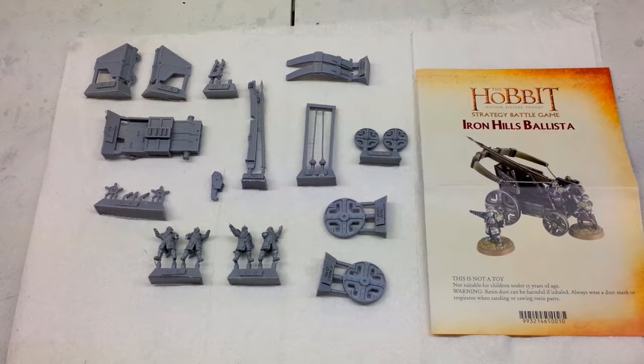Welcome back to the OHA. Just finishing up the Iron Hills videos — this is a series showcasing the latest miniature releases for the Hobbit. In this video we're covering the Iron Hills Ballista.